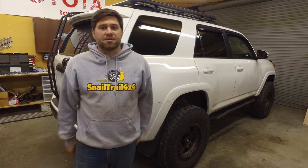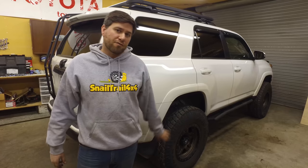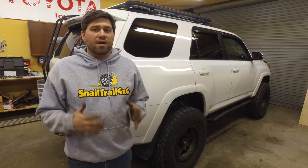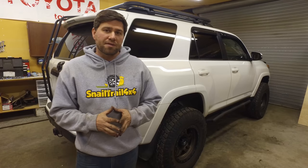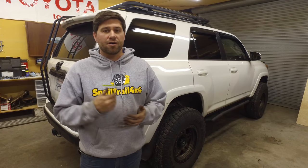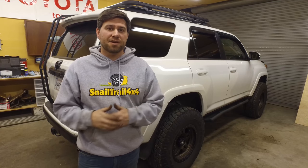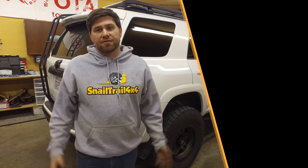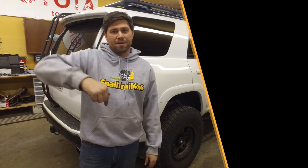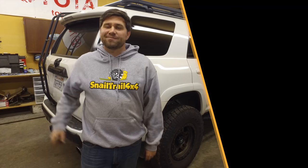Thanks for watching this episode of Snail Trail 4x4, where we installed wheel spacers on all four corners of the 5th gen 4Runner. Wheel spacers are a great way to get a little bit more track width, and they're really easy to install. Just make sure you're doing all the factory specs and torquing everything down to what it needs to be — you don't want that wheel falling off. Hammer down on that subscribe button and leave a comment below if you like these videos and want to see more. And don't forget, keep crawling.